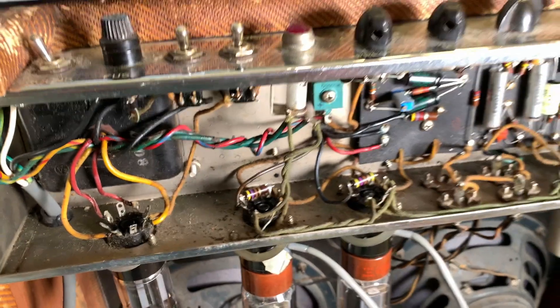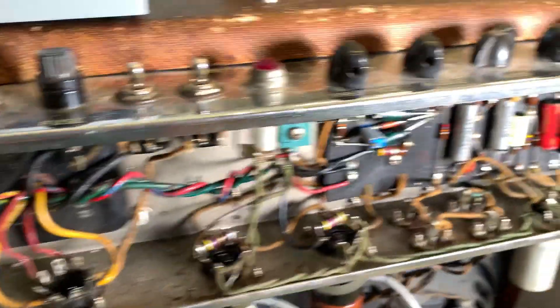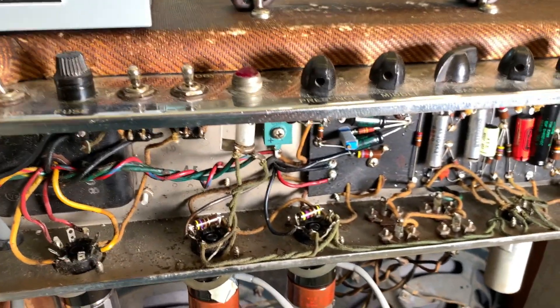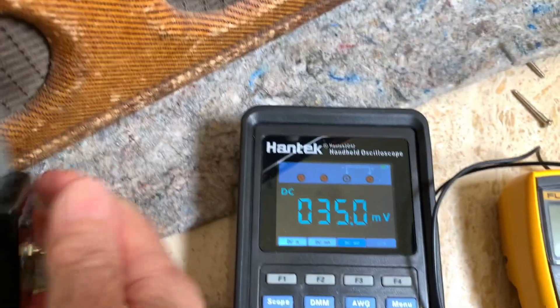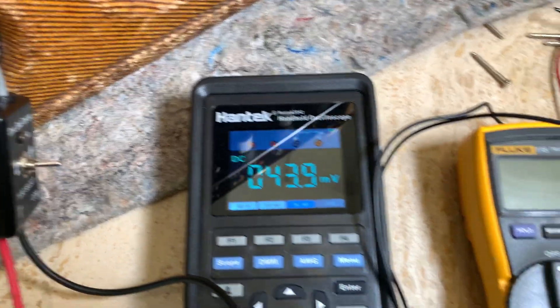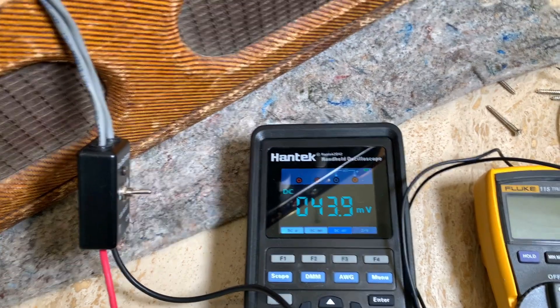For me it's better just to go to 70% plate dissipation. I'll put a link to the Weber bias chart in the description. I lowered it a little bit, but first I've got to check my plate voltage to see if I'm at 70%.